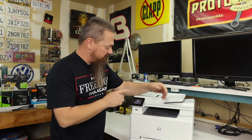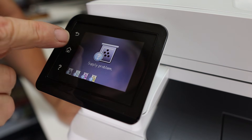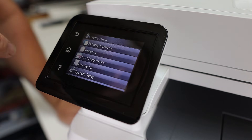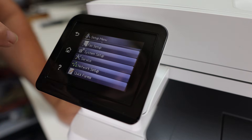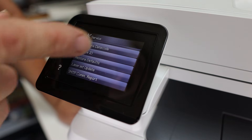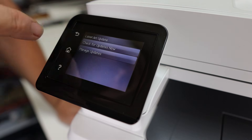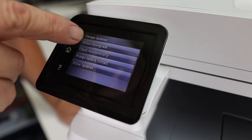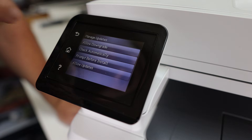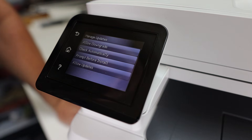Let me show you how to fix it. First, get into the menu — hit the home button, then swipe over to Setup. From the Setup menu, scroll down until you get to the Service menu, then scroll down until you find LaserJet Update and click on that. Then click on Manage Updates. Go to Allow Downgrade and hit yes. For Check Automatically, make sure that's set to off — we don't want it automatically checking for updates.